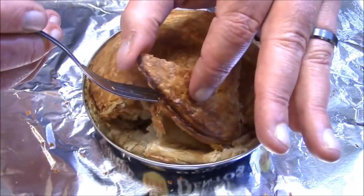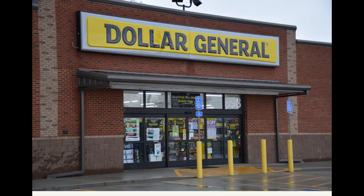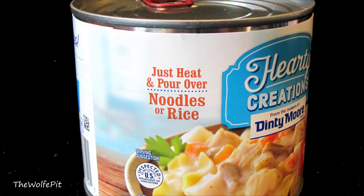So now that I know it can be done, I want to find more pot pies in a can, preferably with a crispy crust. The other day I was in my local Dollar General — I felt like I was cheating on my favorite Dollar Tree, but hey, we all need change from time to time, just ask Bill Clinton. As I was wandering through my new atmosphere, I found this Hearty Creations by Denny Moore chicken pot pie in a can for a dollar, so I picked it up to give it a try.